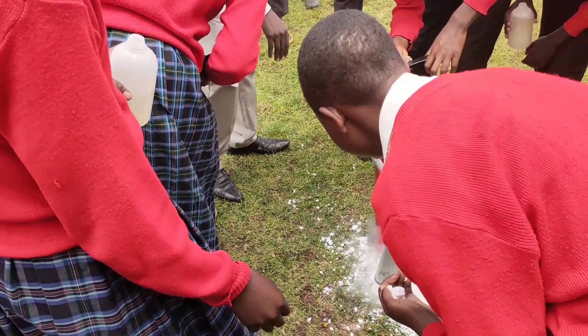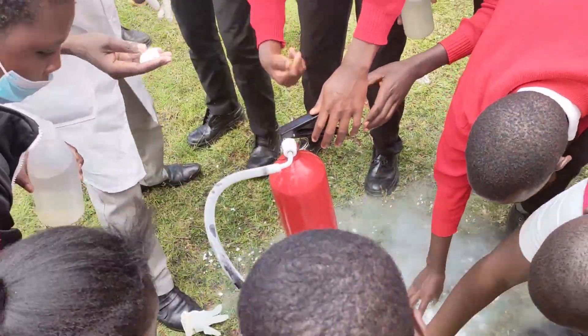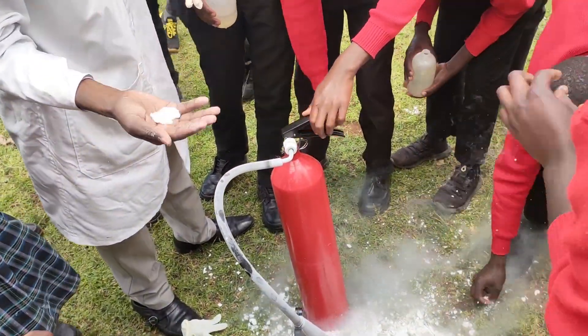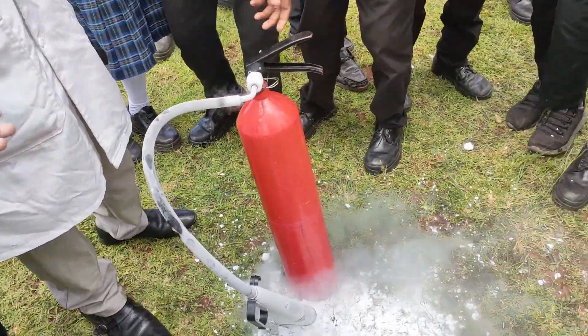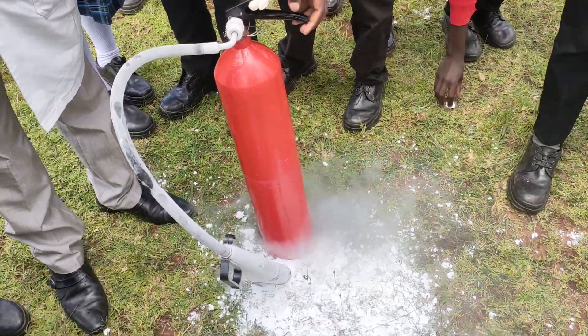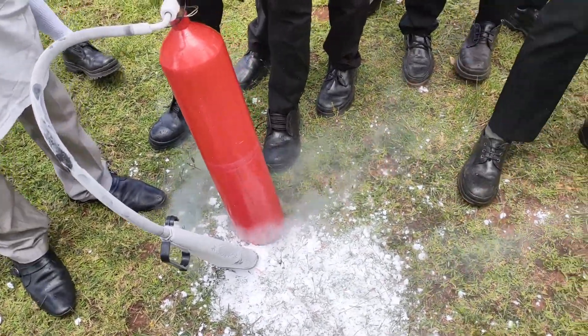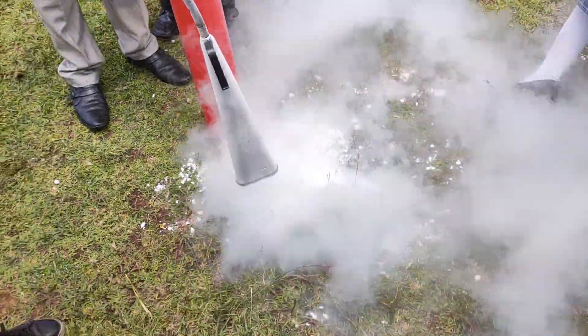The fire extinguisher that we were using malfunctioned, releasing all the CO2 inside. Luckily, we were able to see and get hold of the dry ice — the name given to solid CO2. It was burning when held on bare hands, an effect that I came to realize later is known as frostbite. Thank you so much.